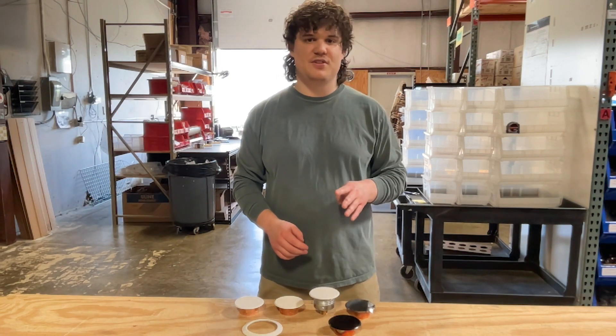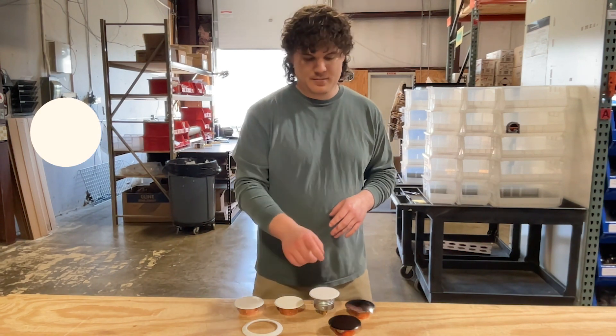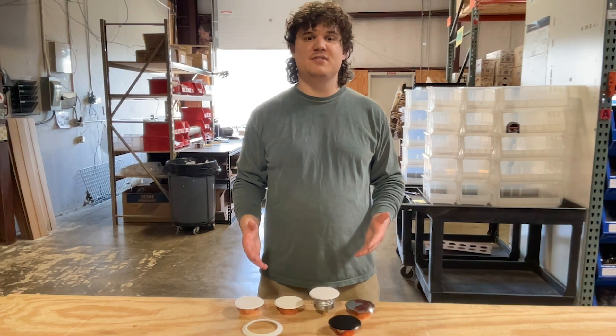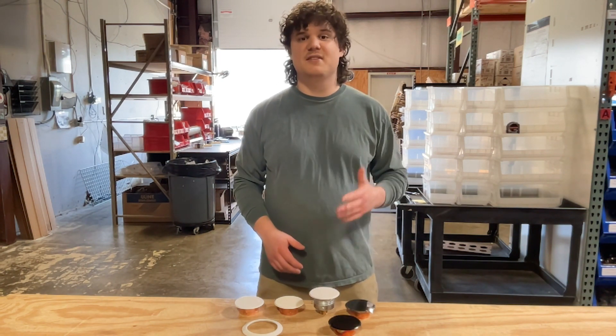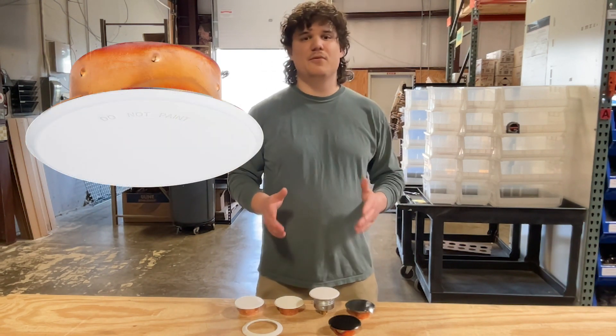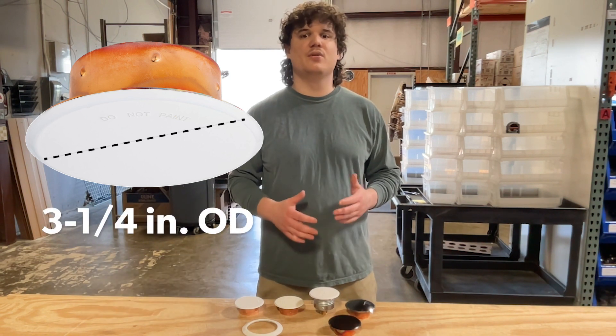It's available in four different finishes including bright white, off-white, black, and chrome. Along with these base finishes, for an additional fee Victaulic will custom paint this cover in any finish you prefer, so long as the paint is from Benjamin Moore or Sherwin-Williams. This flat cover plate features a half inch adjustment and has an outer diameter of three and one quarter inches.